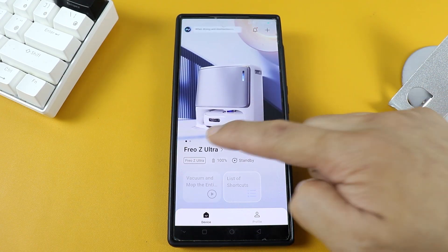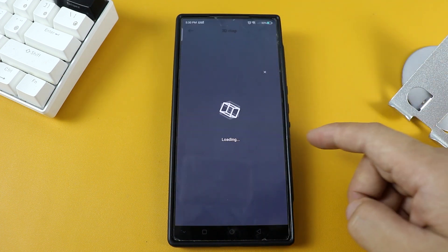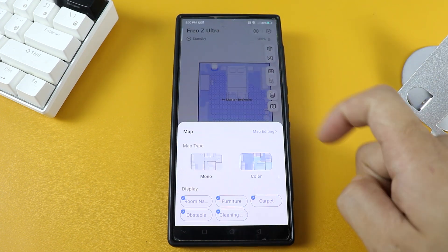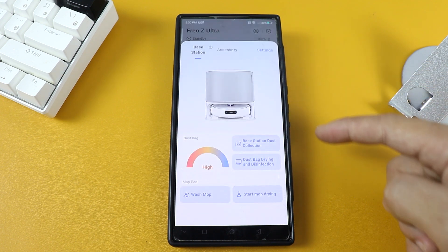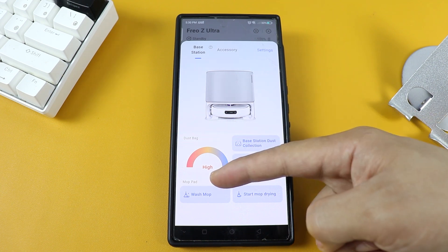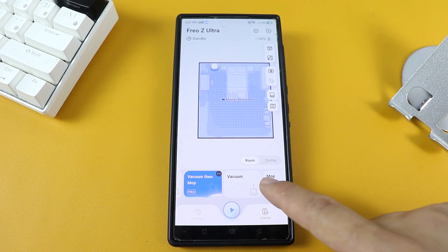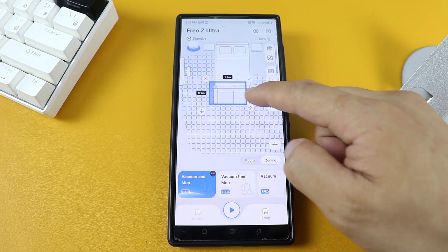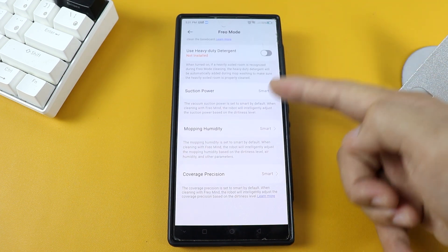Moving on to the app — you can select the Friezay Ultra and see the room scanned by the vacuum robot. You can view it in 3D mode showing your furniture in 3D, and choose between mono map or color map. You can access the vacuum robot's cameras and command the base station to collect dust, dry and disinfect the dustbin, wash the mop, or start mop drying. You can manage different rooms or maps, set different cleaning modes, customize them, and use zoning to set boundaries for specific areas. The app is straightforward and also works with Alexa and Google Home.